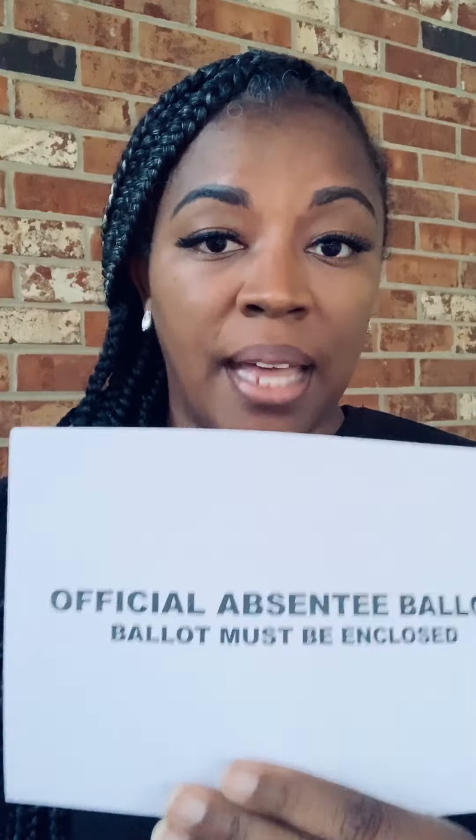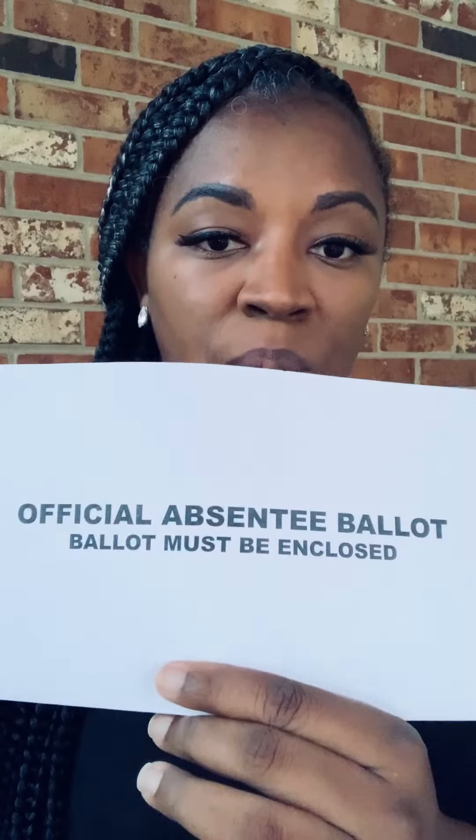I've already opened mine. Inside of it, you should have four documents: the ballot, of course; instructions; a folded sheet of paper that says 'official absentee ballot' — the instructions say this is supposed to be an envelope, but it's not, it's a folded sheet of paper with 'official absentee ballot' on the outside; and the final envelope to put the completed ballot inside of.